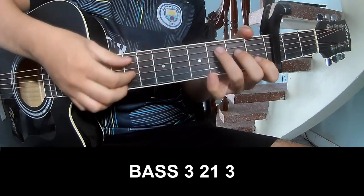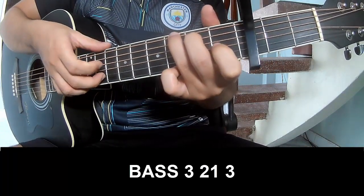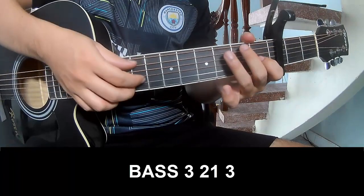For the verse, the strum pattern is: 3, 2, 1, 3, 3, 3, 2, 1, 3. Then strum long.